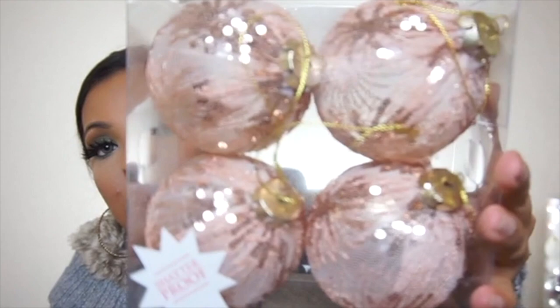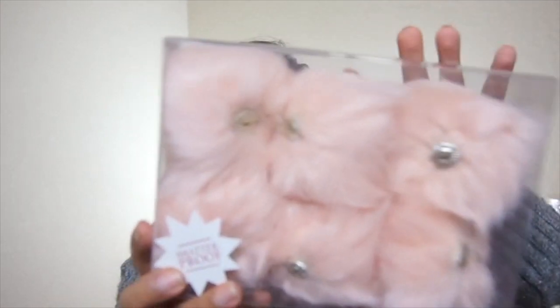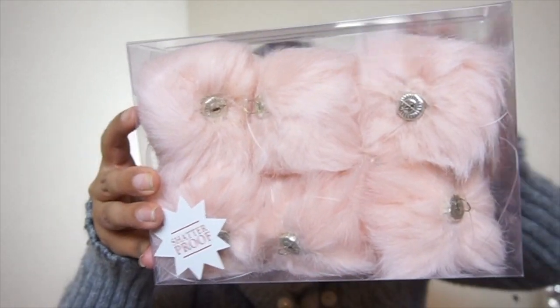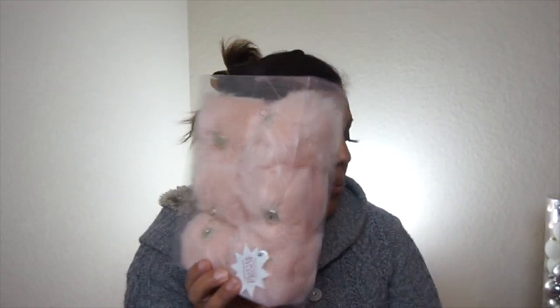I also picked up these — they have a little bit of sequins on them. I only got a set of four because these were $6. To me that's a little bit expensive for only four ornaments, but I liked the color and the sequins so I got those. And then I got these little furry ones, which were $6. So I might go back and pick some more of these up.